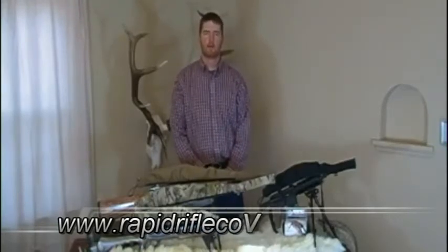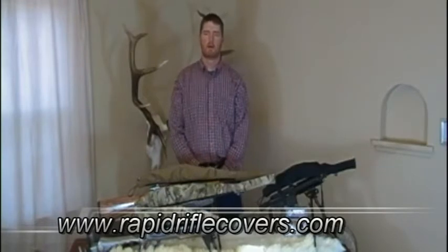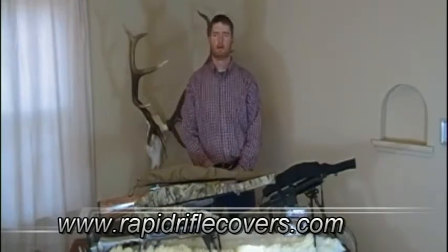Welcome. My name is Brett Jones. I'm the owner and founder of Rapid Rifle Covers, based out of Manhattan, Montana — beautiful southwest Montana.